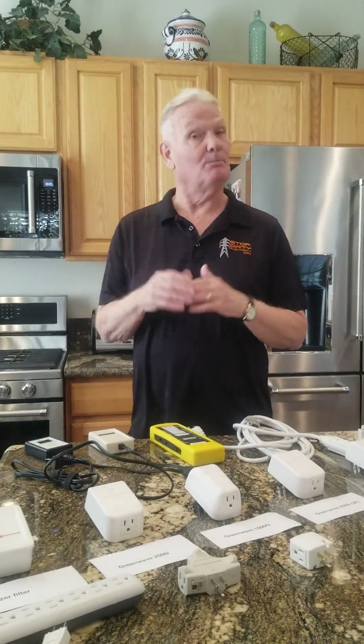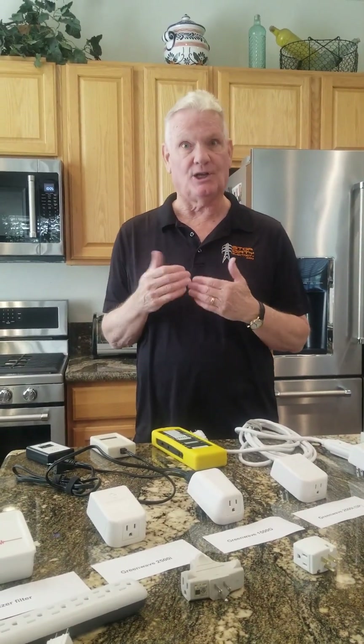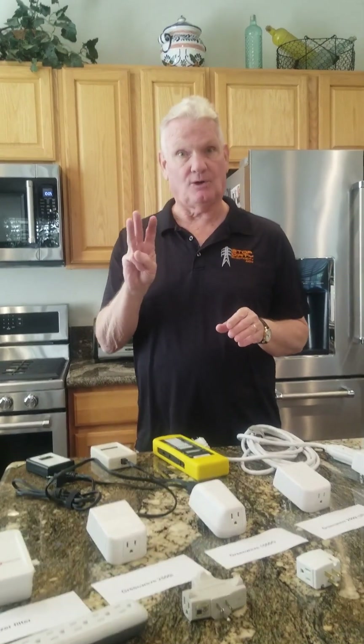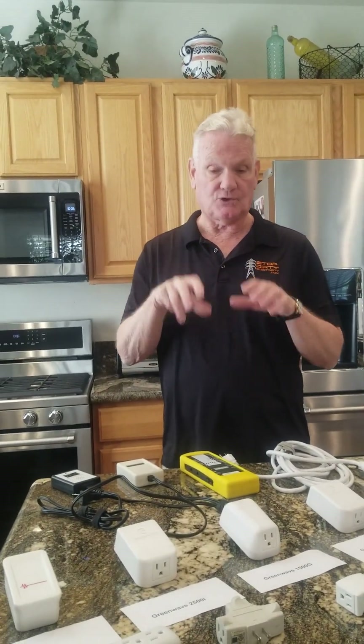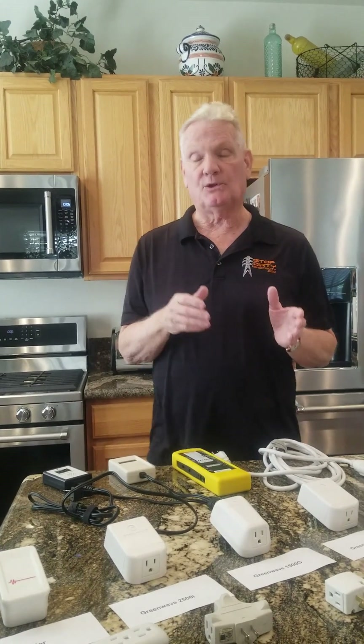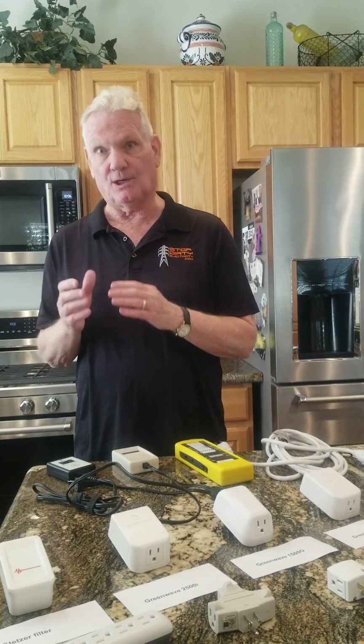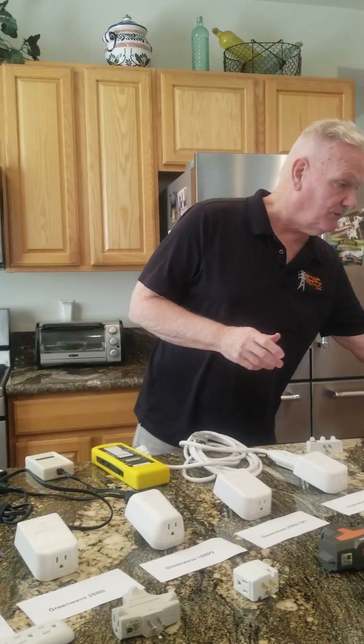Hi, welcome back to class. I'm Bill Cadwalader and thanks for joining me. So what we're going to do today — we'll have three-part videos. This is part one, and we're dealing with advanced techniques to minimizing or reducing MEP or dirty electricity.